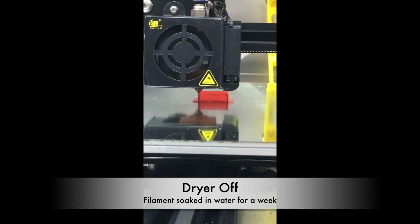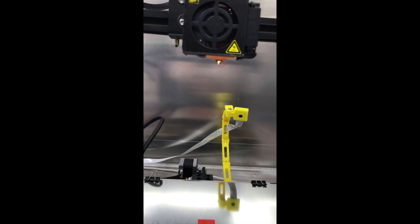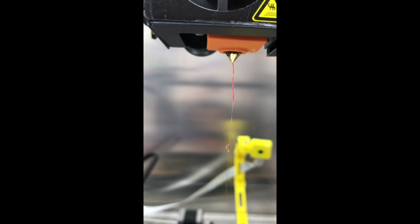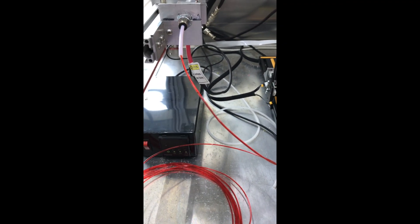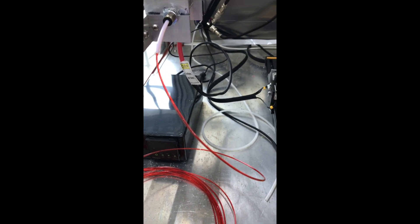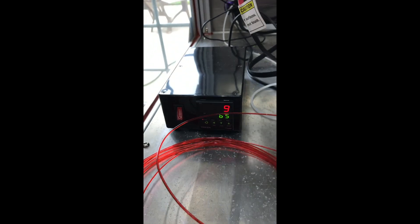I'm currently printing a calibration cube with the wet filament — let's see how it goes. After finishing the cube, let's verify that when we extrude we're still getting bubbly filament. We can see lots of bubbles coming out, so we still have wet filament. Now let's turn on the filament dryer and purge some filament so that we get heated dry filament coming out for the next test.